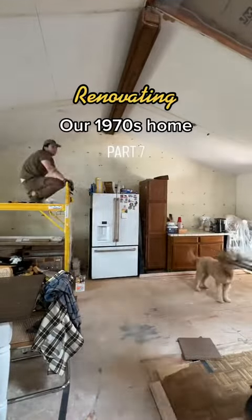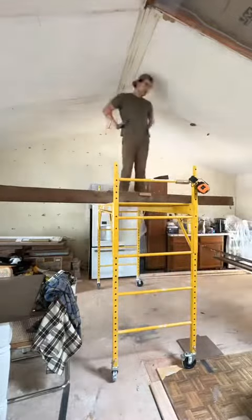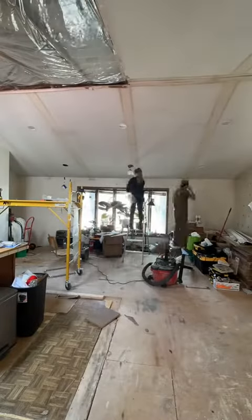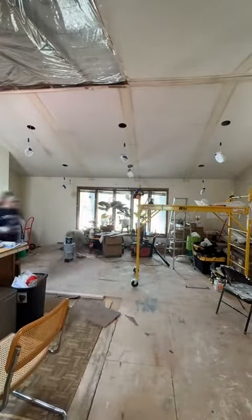Renovating our 1970s home, part 7. Today we are finally getting to painting our ceiling. We finished taking down the rest of these wood beams and cleaned and swept up the rest of the cobwebs to make sure that it was a clean surface to paint. We also took down the light fixtures and protected them so they wouldn't get paint on them.